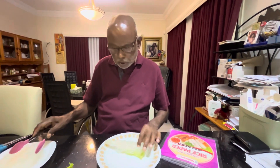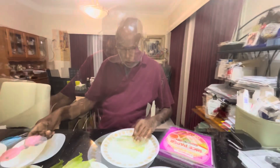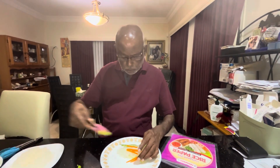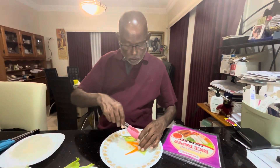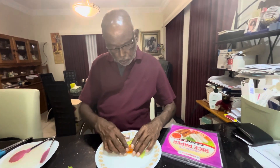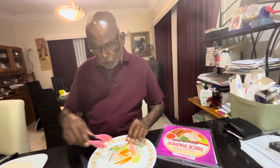After the vermicelli, I am going to put in a few pieces of cucumber, then some carrot. Once the carrot is in, I will add some avocado pieces, then onion on top of the avocado, and finally the fermented ginger on top.